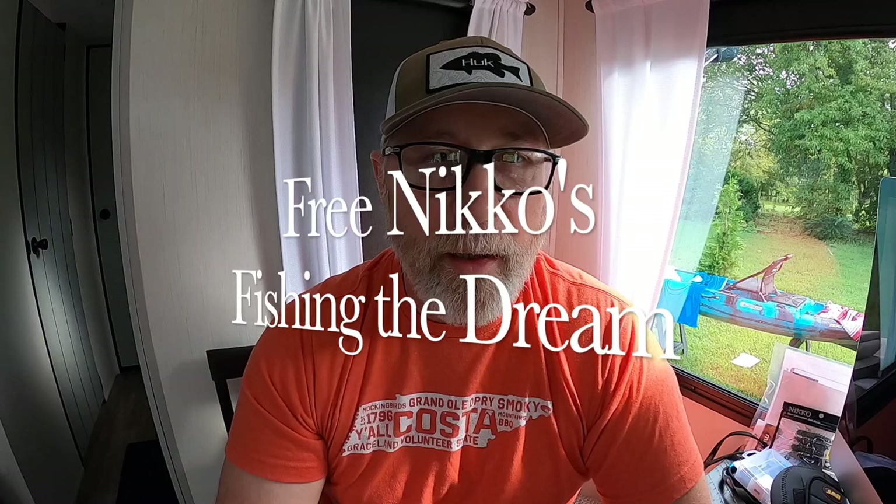Hey everybody, this is Jesse from Fishing the Dream and I'd like to welcome you to my channel. Today we're going to be talking about helgramite mites. I've got three or four brands I use, and we'll talk about rigging. By the way, I'm no professional — I am not endorsed by any of these companies.